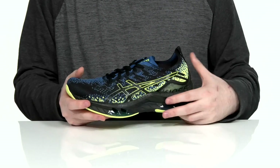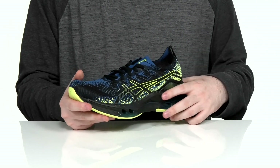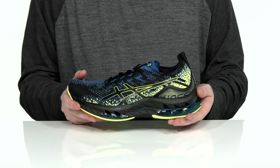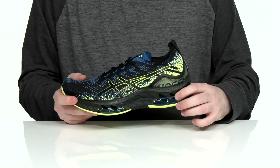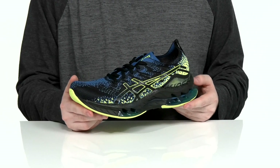It is breathable and has an Ortholite sock liner underneath to make sure you're very comfortable, while it sits on top of the FF Blast Plus midsole. That midsole delivers lightweight cushioning and rebound, with gel tech in the heel and forefoot that also provides extra shock absorption.